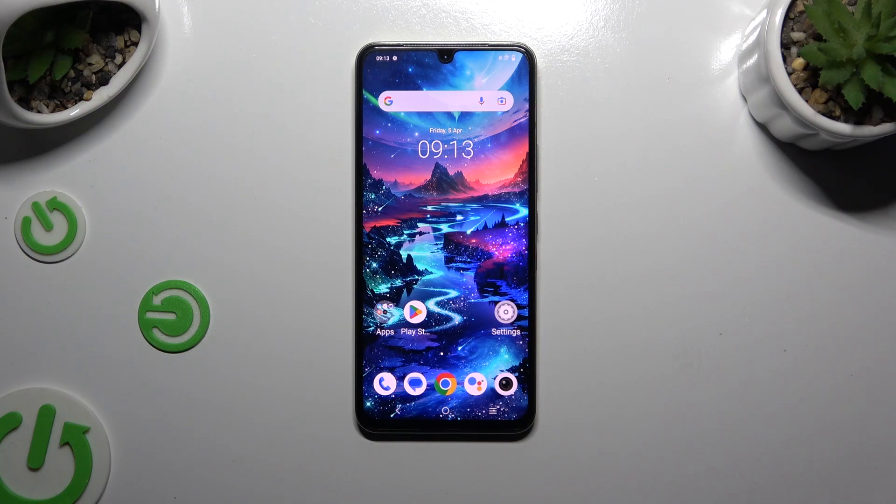In front of me is the Vivo X80 Lite, and today I would like to show you how you can switch on or off easy mode.